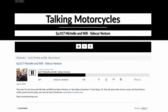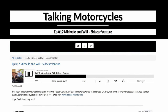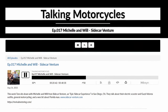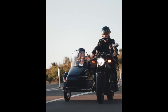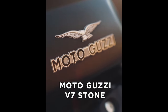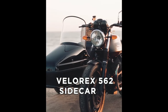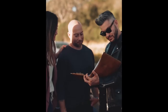A few days ago I was listening to a podcast called Talking Motorcycles, where the host was talking to a couple who basically have a sidecar motorcycle rental business in San Diego, which is really cool. It was a really interesting podcast — informative and entertaining — but there was a small part where Will, the husband, talks about how he believes that sidecars could actually be perfect for electric motorcycles.